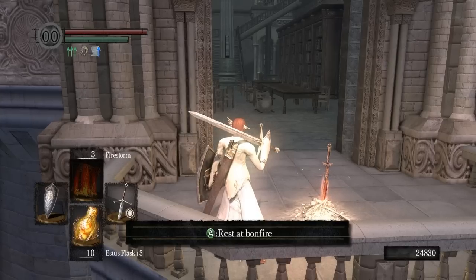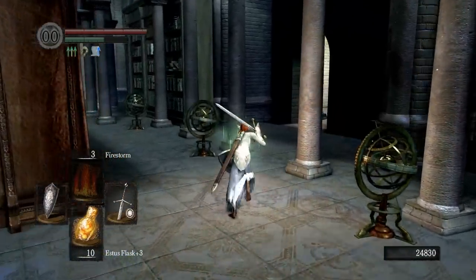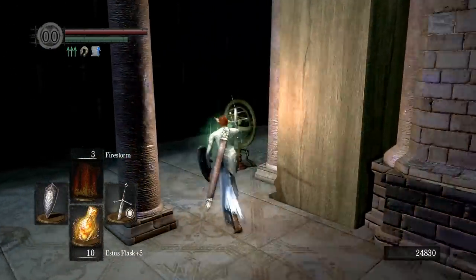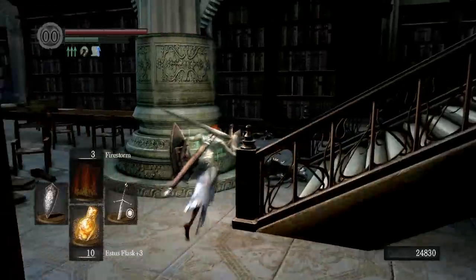Alright, we are at the bonfire here. I'm going to come back in this room — this is the doorway that we are going to try to open. To get there we have to run over here. We're going to go up this set of stairs.